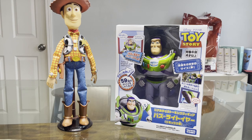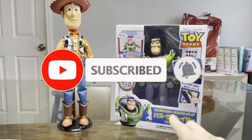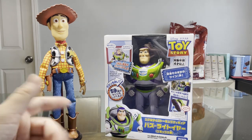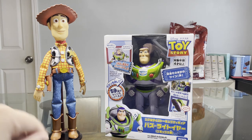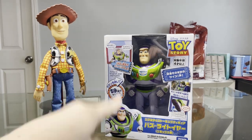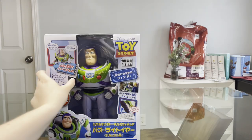Hey, what's going on guys, it's your boy AB back again with another toy review video. Today we are going to be reviewing the Takara Tomy real-sized bilingual talking in Japanese and English Buzz Lightyear action figure. On this side we have the Takara Tomy real-sized talking Woody doll that we already reviewed, but today we are just going to be reviewing the Buzz Lightyear action figure. So moving Woody out of the way, let's get the review on.